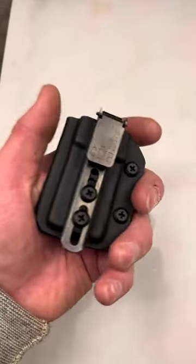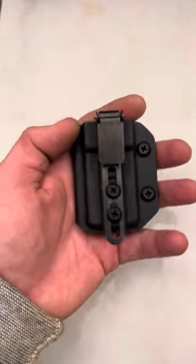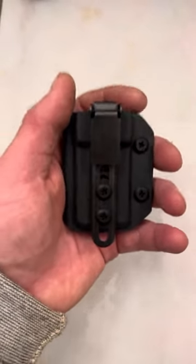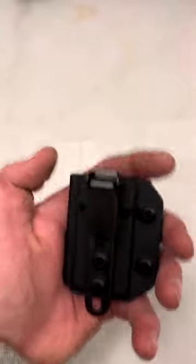Now I will let you know: the way to do it is you tighten your pants first. Tie that drawstring as if you're going to be putting nothing on there — tighten it all the way — and then you slip your firearm and your mag carrier on.